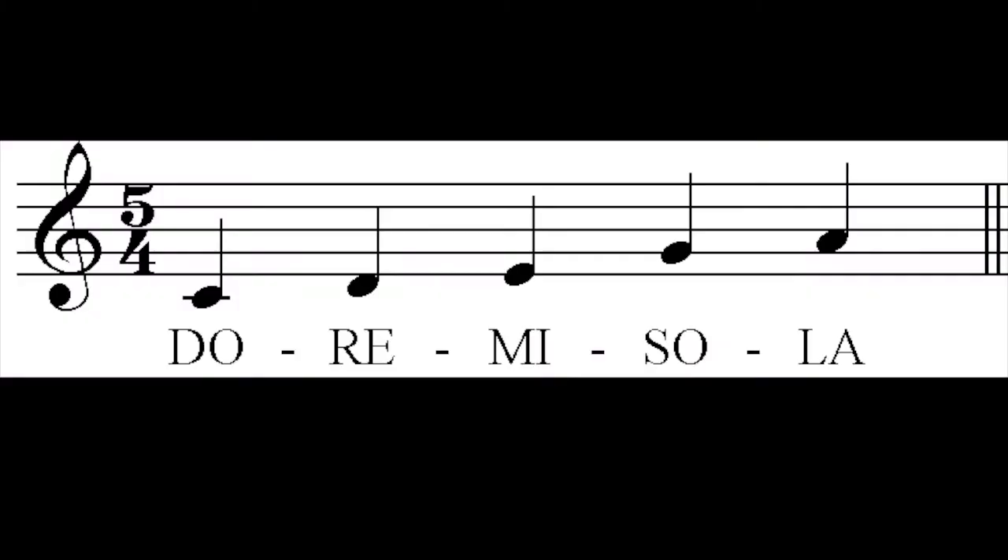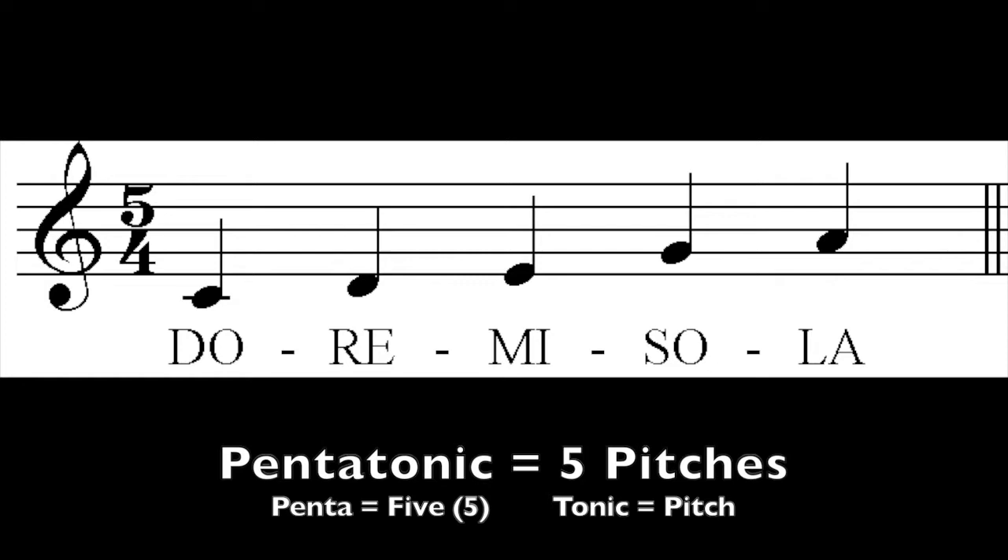In music, pentatonic means five tones or pitches — specifically do, re, mi, so, and la.